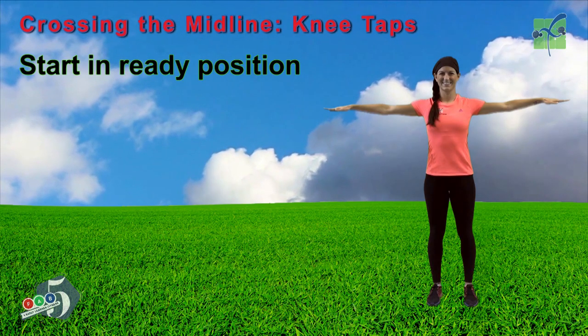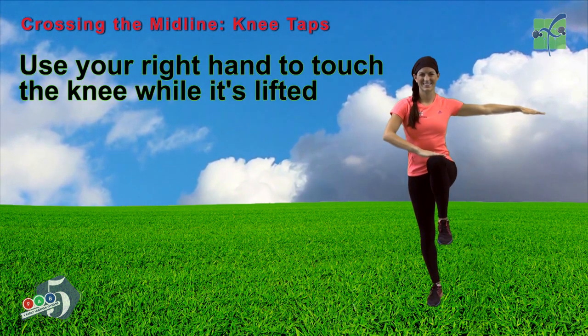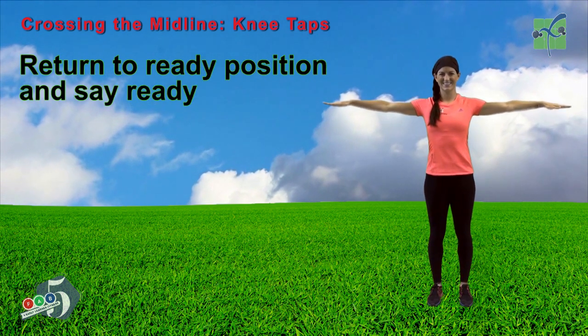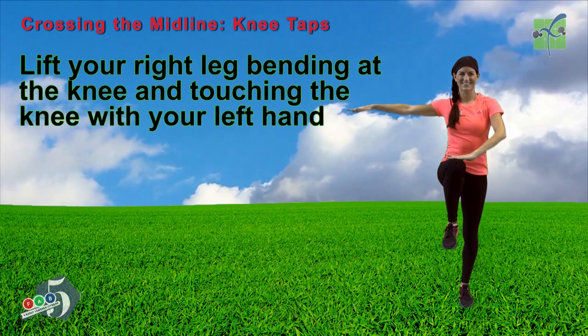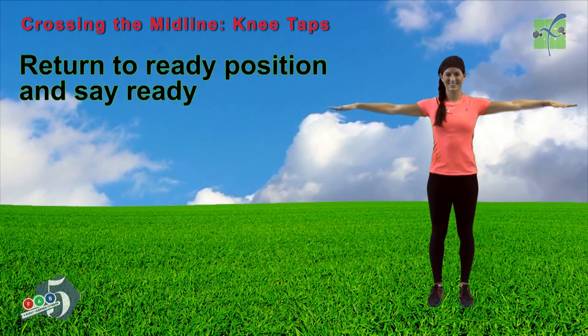Start in ready position. Lift your left leg, bending at the knee. Use your right hand to touch the knee while it's lifted. Return to ready position and say ready. Now switch to the other side. Lift your right leg, bending at the knee, and touch that knee with your left hand. Now return to ready position and say ready.